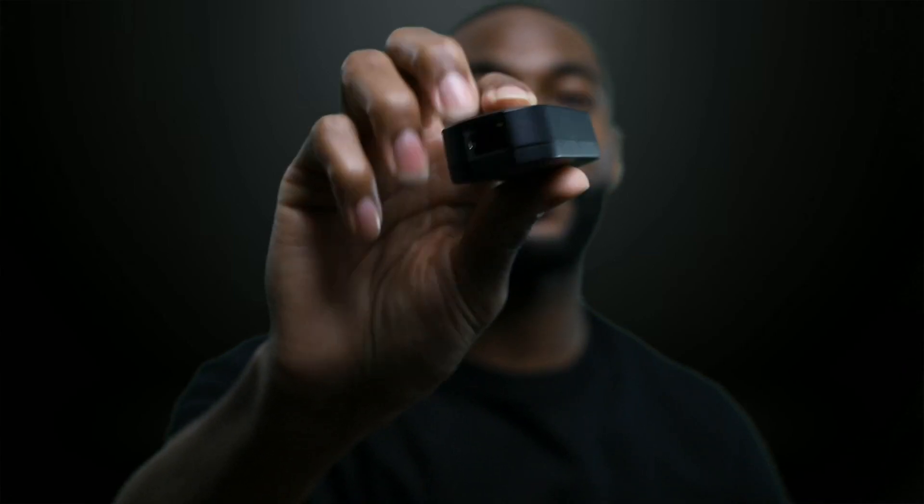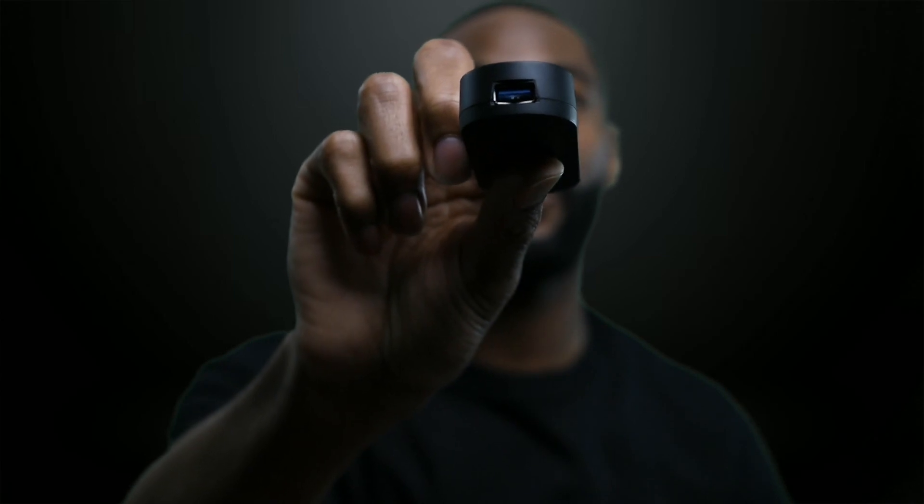What this adapter does is give you a hard-wired connection and also power delivery to your Mevo Start. It has all the functionalities of the Mevo branded adapter except for one caveat: this adapter doesn't have USB-C in or out. What it does have is an Ethernet port on one end, and on the opposite end a USB 3.0 jack.